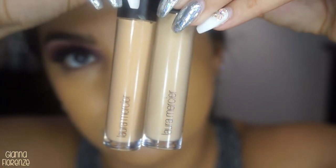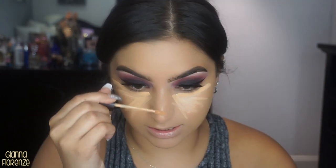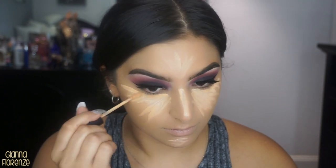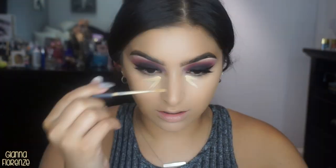Taking the Laura Mercier Flawless Fusion concealers in 3C and 2W — taking 3C first and putting that on as the coverage concealer using pretty strokes. I love this concealer — I love how lightweight it feels but it gives great coverage and it's super hydrating. Blending that out with a Quickie blending sponge. I do this first base so I have good coverage and it brightens everything up.